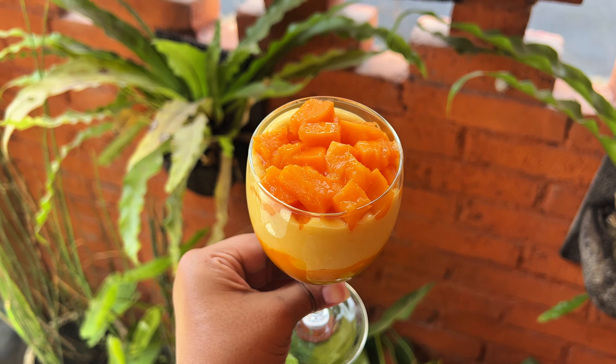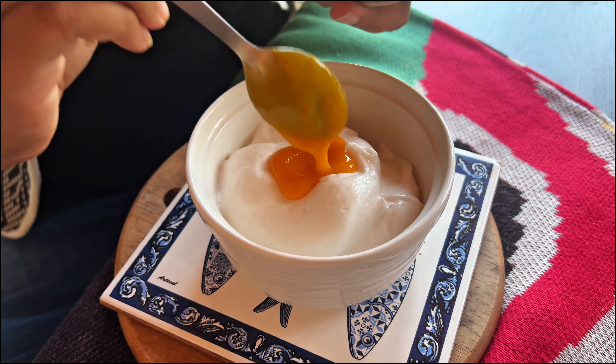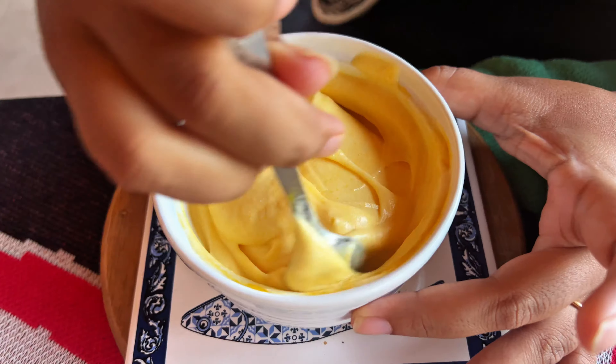Up next is another seasonal dessert from Imagine Cafe. This mango dessert was a crowd favourite and since we were based in Mumbai, we had access to some of the best mangoes in the world. But it works well with whatever mango you like. For the base, we'll blend some digestive biscuits. Last time we used a vegan butter, but any neutral oil works quite well too.